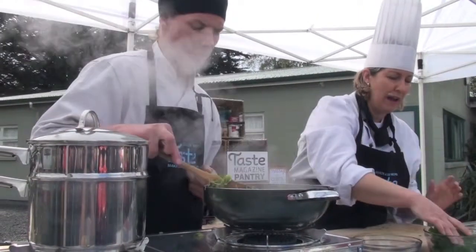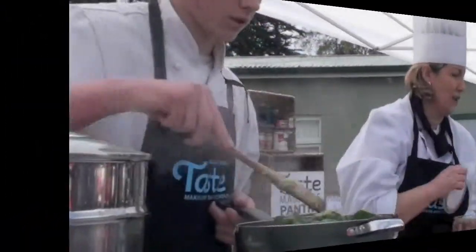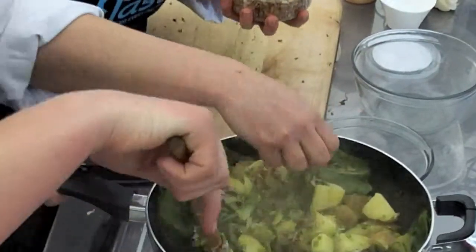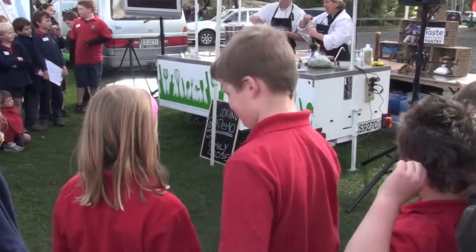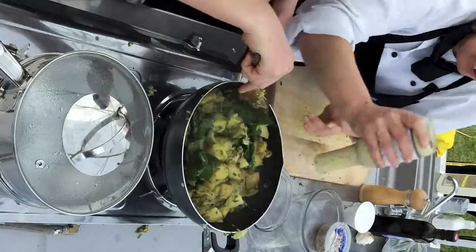All I'm going to do now is wilt the spinach leaves through it, and they will just soften up. I'm going to throw in these gorgeous munchy seeds for a bit of crunch — high in protein. And I'm going to throw in a bit of dressing. There are lots of storeholders here that have gorgeous dressings, but your favourite dressing at home would be fine.